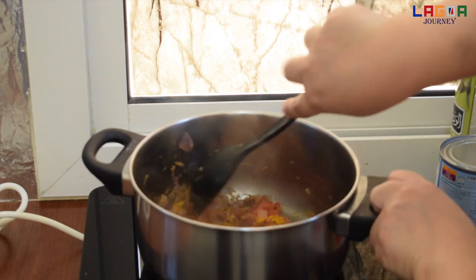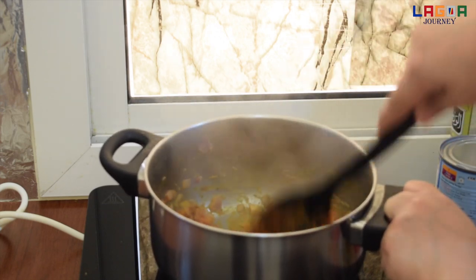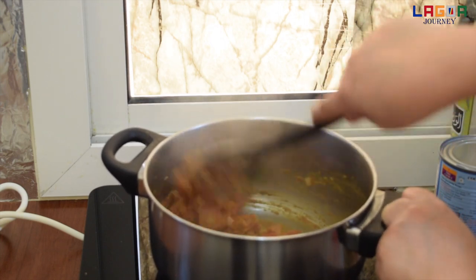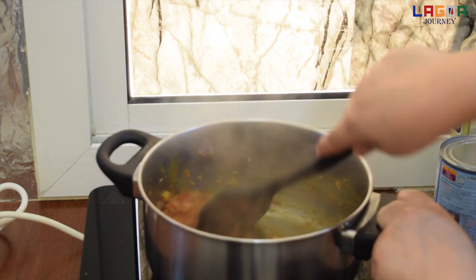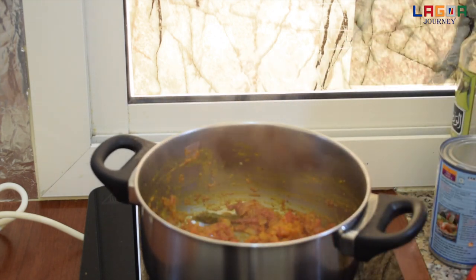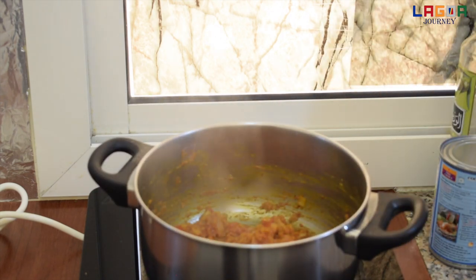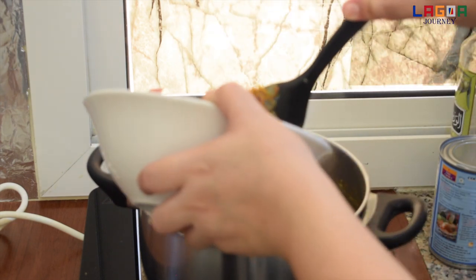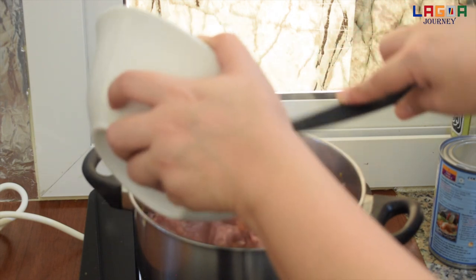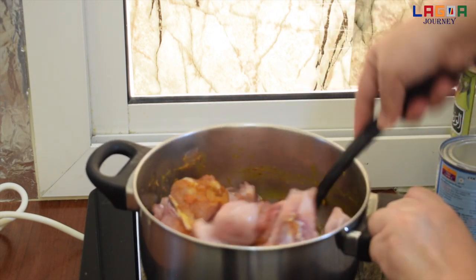So guys, i-mix natin para hindi masunog. Tapos isusunod natin ilagay dito yung chicken, i-mix natin. So ayan guys, pwede na natin ilagay yung chicken. Mix lang.